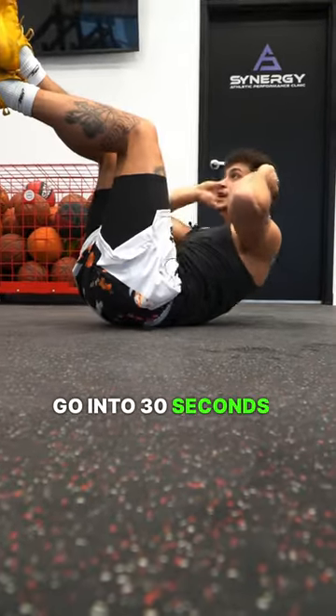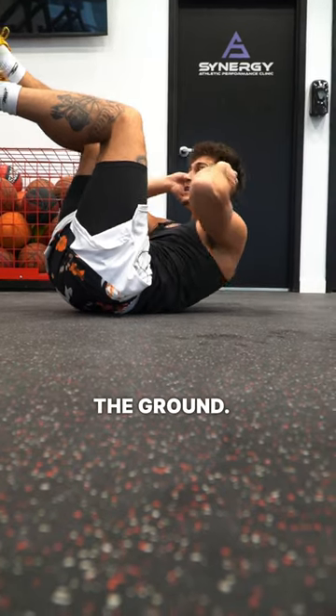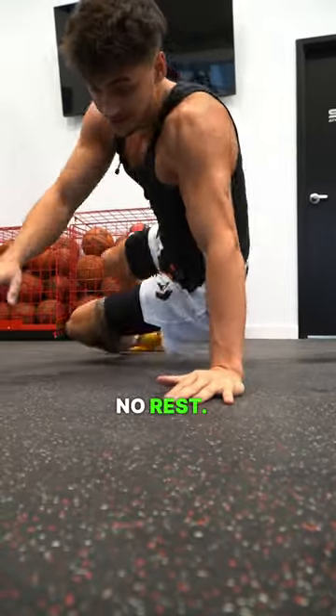You're gonna go into 30 seconds of crunches. Make sure your neck, your back, and your head don't touch the ground. You're always bent like this and your hands are touching your ears at all times. 30 seconds of that right after you're done — no rest.